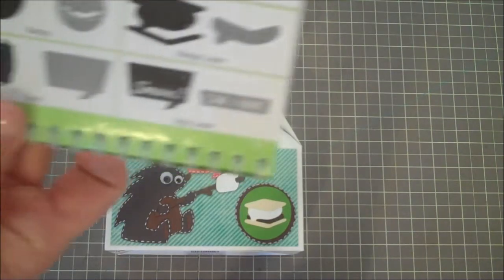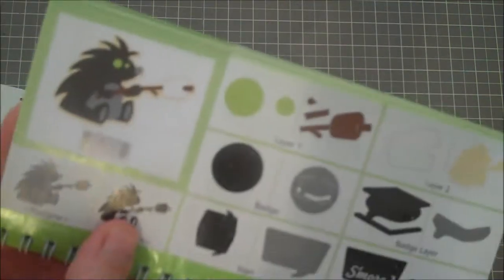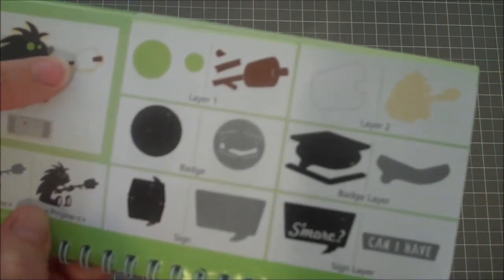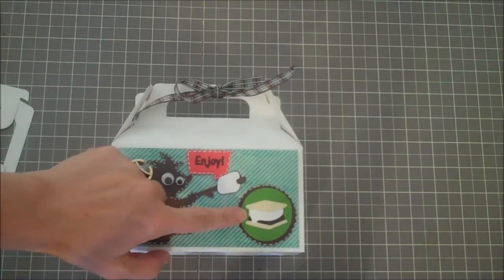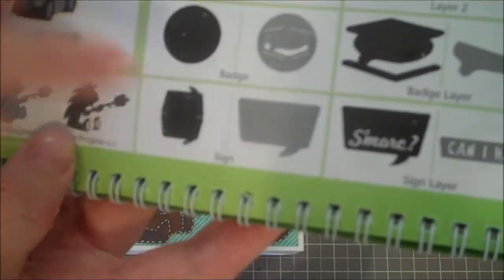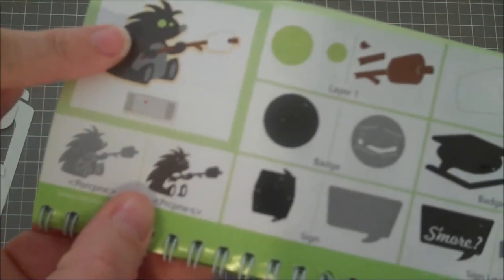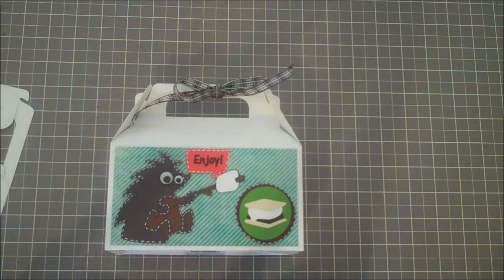What I've done is use the Camping Critters cartridge on page 34. I've cut out this little cute porcupine holding a little skewer, then I've cut out the badge — this right here — and this cute little sign. I cut the badge at two inches, the porcupine at three inches, and the sign at one inch. The cute little 'enjoy' is from the Cards TV stamp set.